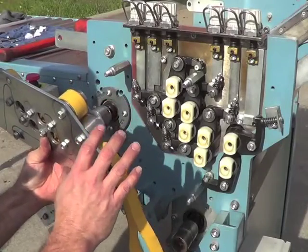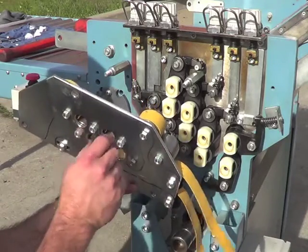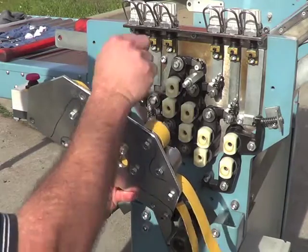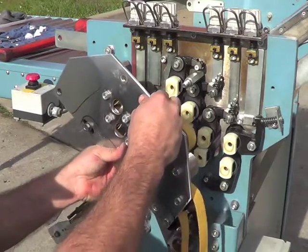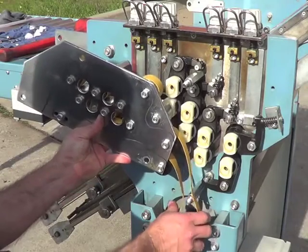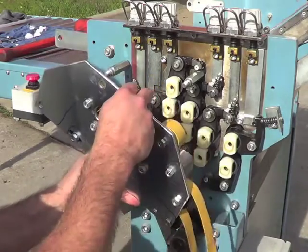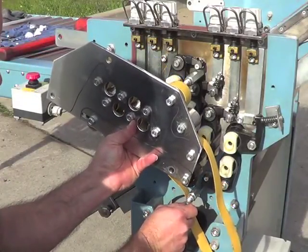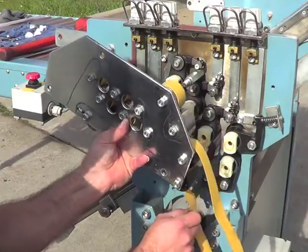When putting this on, get one portion started first — get a nut on the bottom or the top, whichever is easier — and then you can work with each one individually. Also make sure you get the belt in the right spot so that you don't get it stuck. If this belt is down here underneath this and you put it on, you're down on the wrong side of this shaft. That should be on that side.